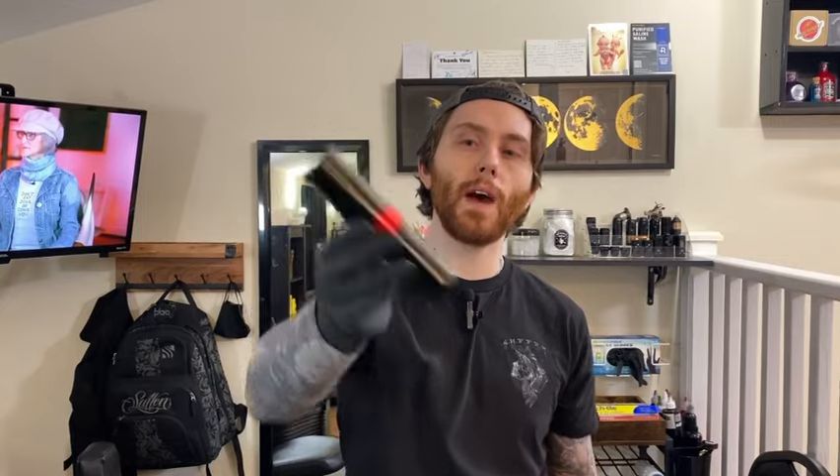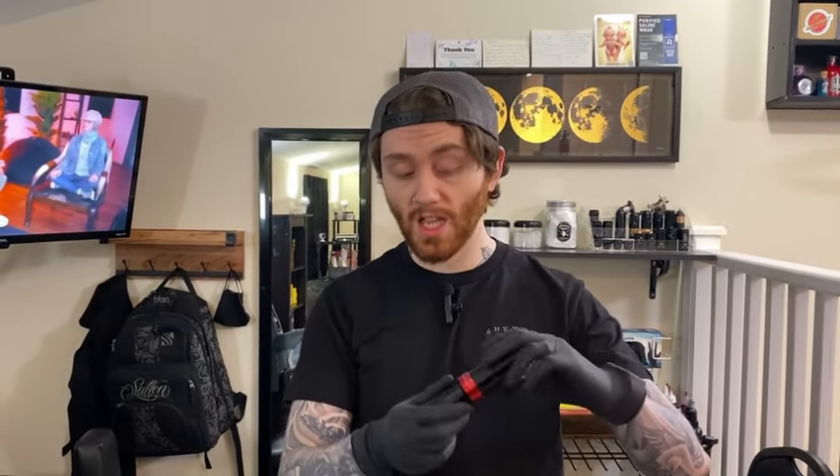I've had this machine for about a month. I've used it a lot for gray wash, because adjustable stroke machines are something I think should be utilized more for gray wash. If you're someone that's packing black, whip shading out, blending it out, there's a lot of options for you and I really do like this machine a lot.